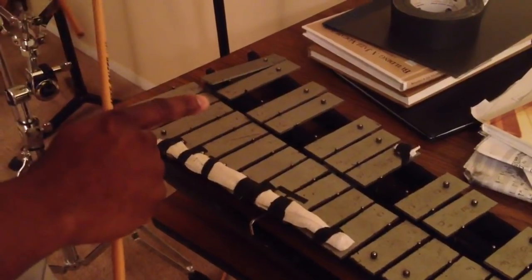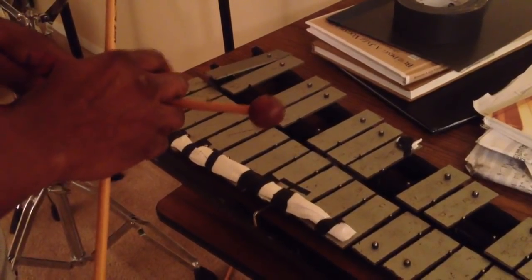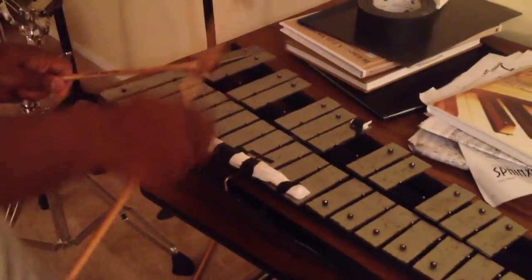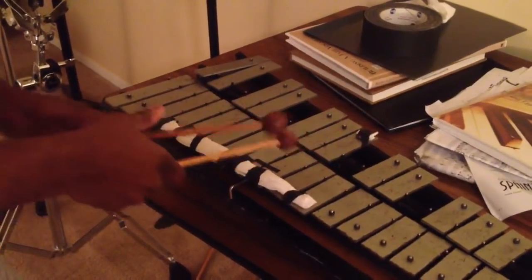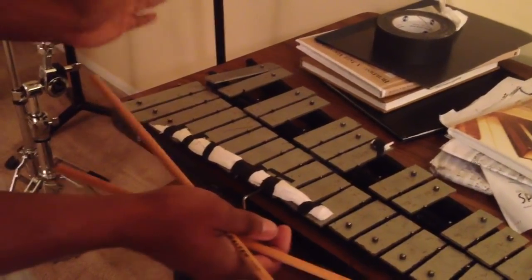Alright, then you repeat that — you just do that one more time. But you don't finish it out this time; you trick them. We're going to D now.